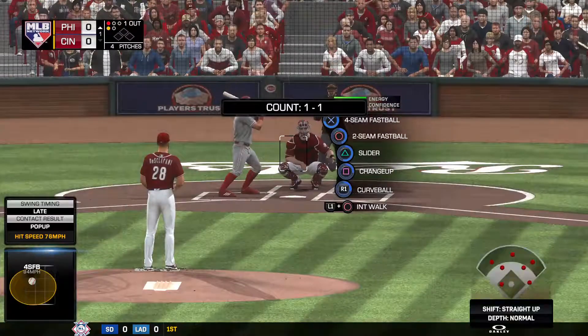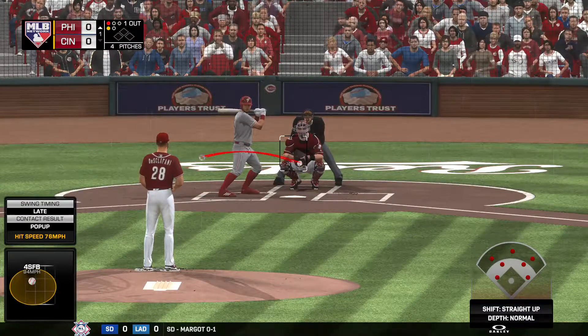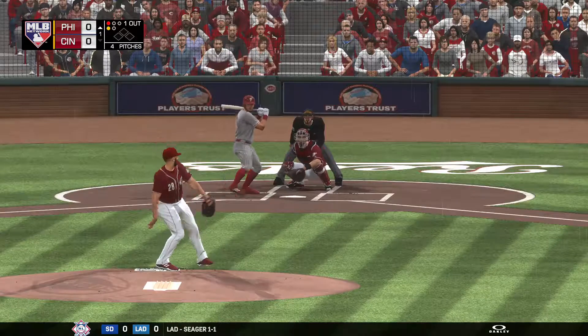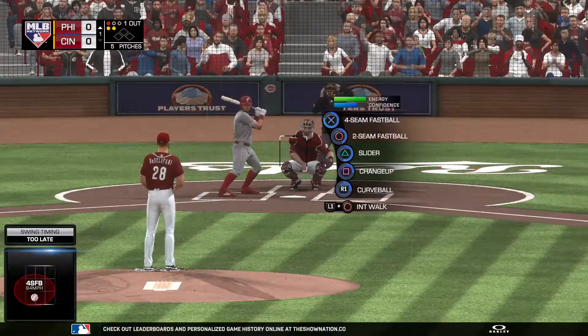Into the box now, Freddie Galvis. His career line against Di Sclafani — he's hitless in six tries. From the wind-up, the 1-1 pitch. A wave and a miss, a tick behind a good fastball.